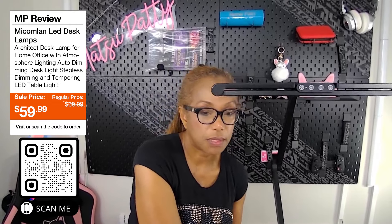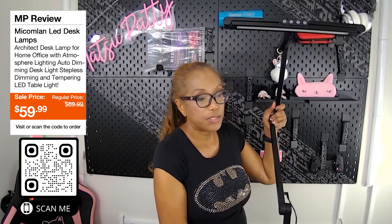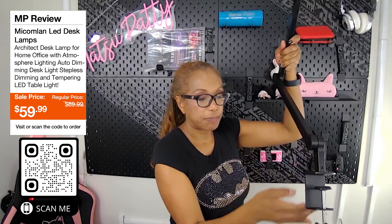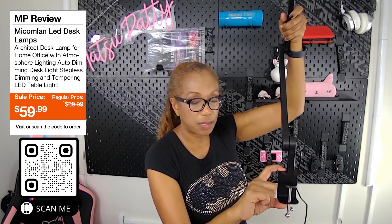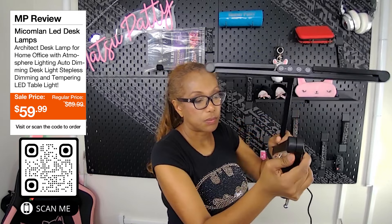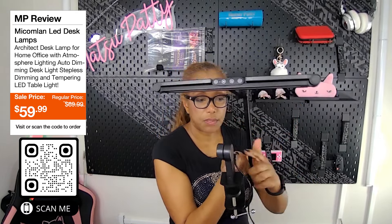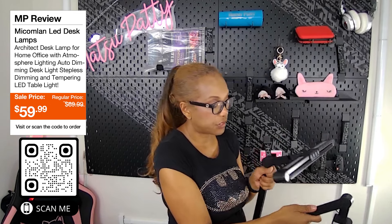It rotates fairly easily and feels sturdy. I took the clamp off — here's the actual clamp itself. It's easy to use and fits desks up to 25 inches. You can rotate this and that. It has an adapter right here — just plug it in. Very strong and very sturdy.